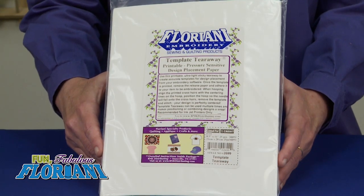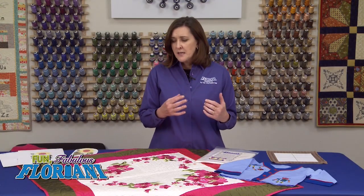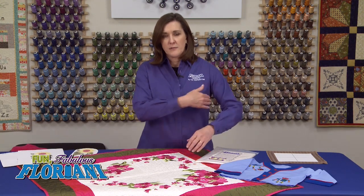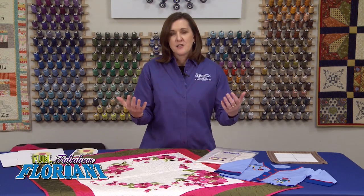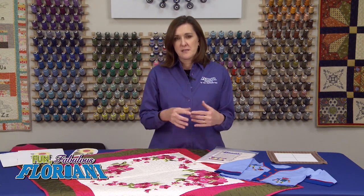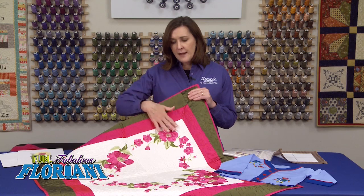I developed this product a long time ago because getting designs where we want them is important to me. I don't often embroider for myself, but when I do it seems like I always have a little bit of disappointment because maybe the design isn't where I wanted once I actually got the garment on my body. It usually ends up under my arm or riding on my shoulder. So I developed a product to make it visually easy to see where the design is going to lay on the garment.